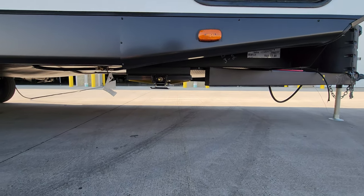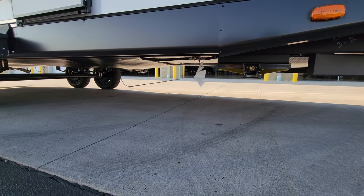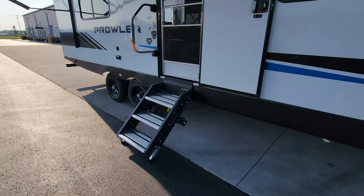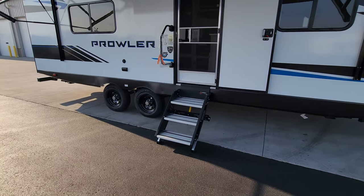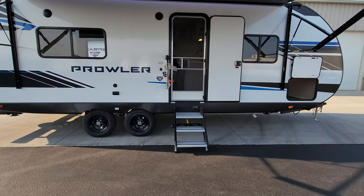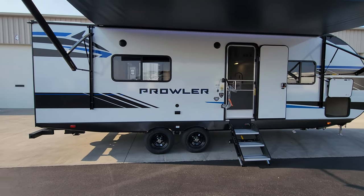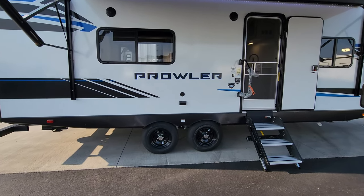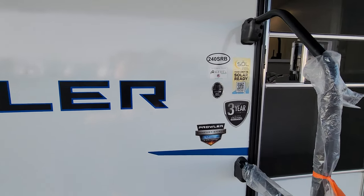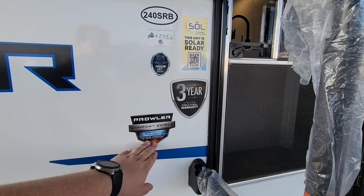Looking down below, you can see power stabilizer jacks, a gas line hookup, and an enclosed underbelly. They're currently using the Lippert solid entrance step — it comes down, touches the ground, rated for 400 pounds, with adjustable feet so you can set it to the terrain. There's a large folding entry handle and two outdoor speakers. There's also an electric outlet and cable outlet here so you could put your TV outside.